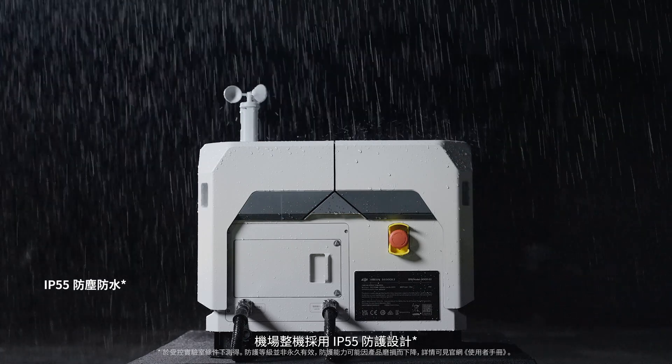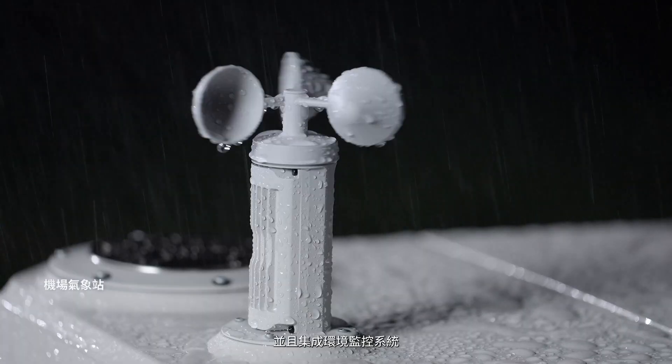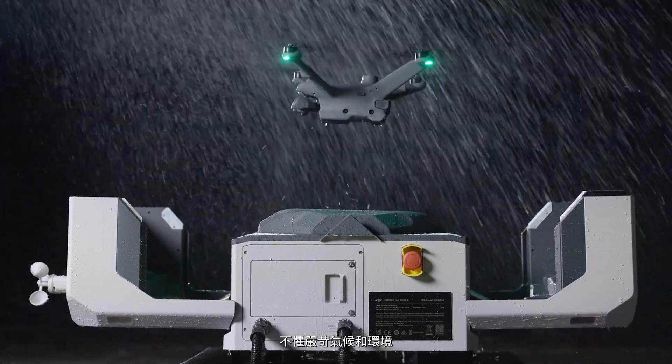DJI Dock 2 comes with IP55 ingress protection and also integrates an environmental monitoring system to perceive weather changes in real-time, allowing it to operate in harsh climates and environments.